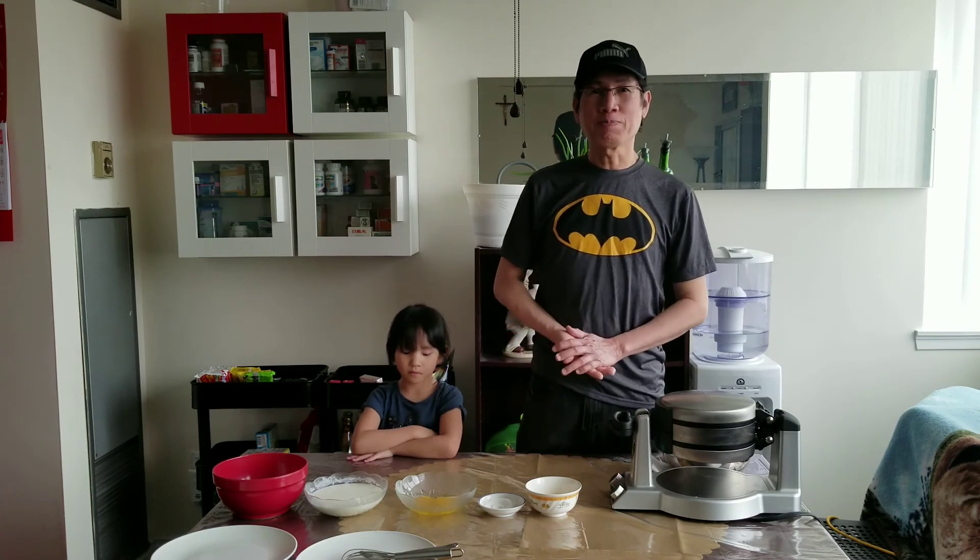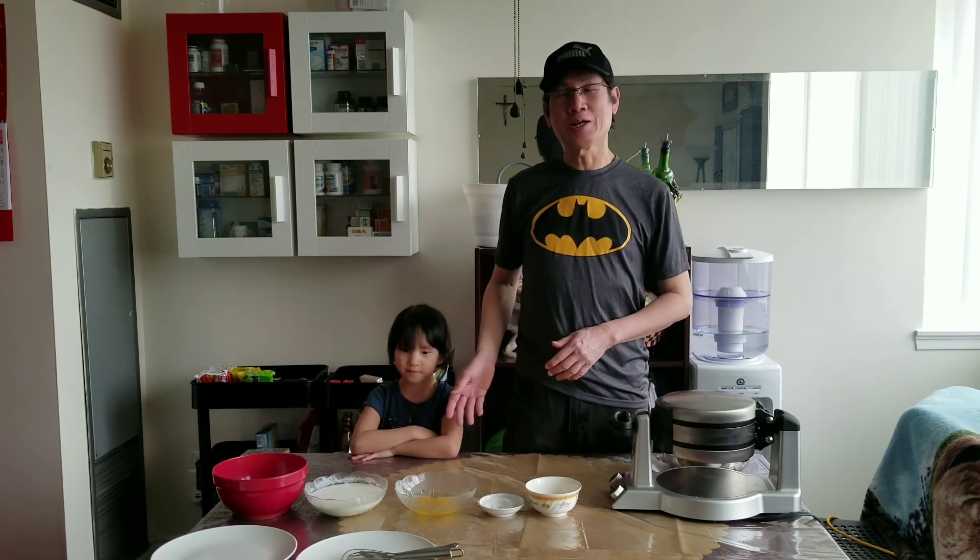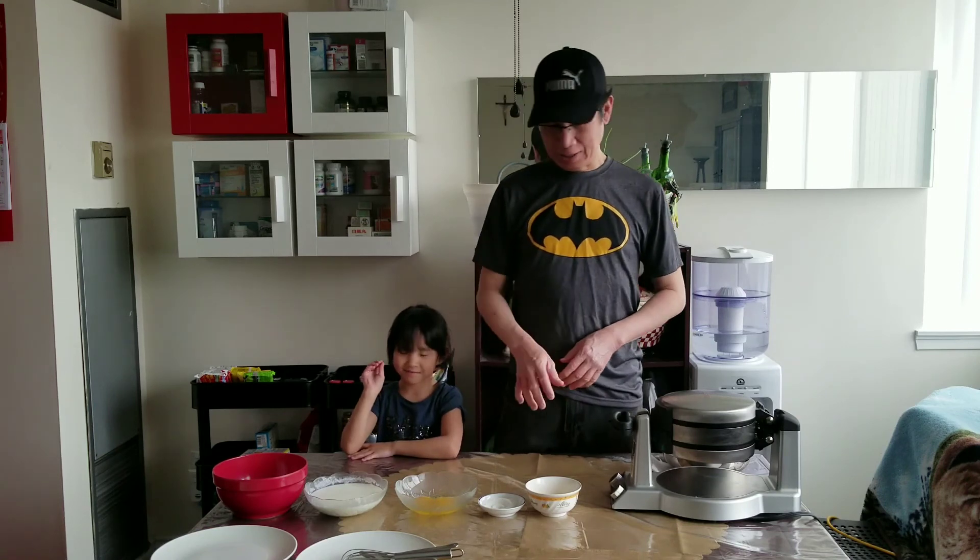We are going to make pancakes. This is Naomi, my little helper. And this is the ingredients.